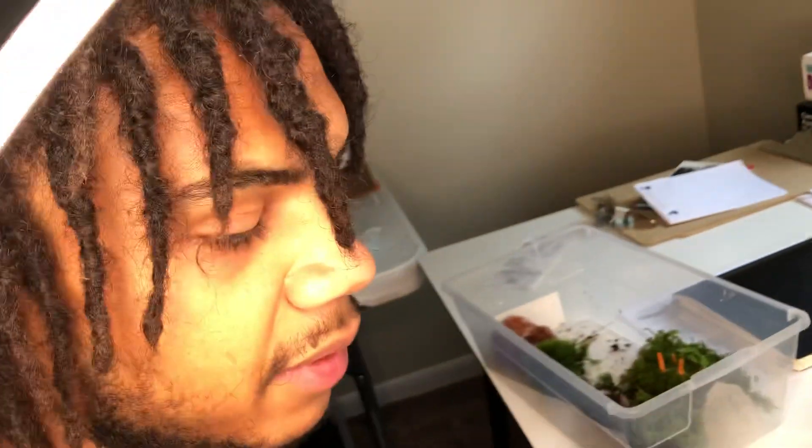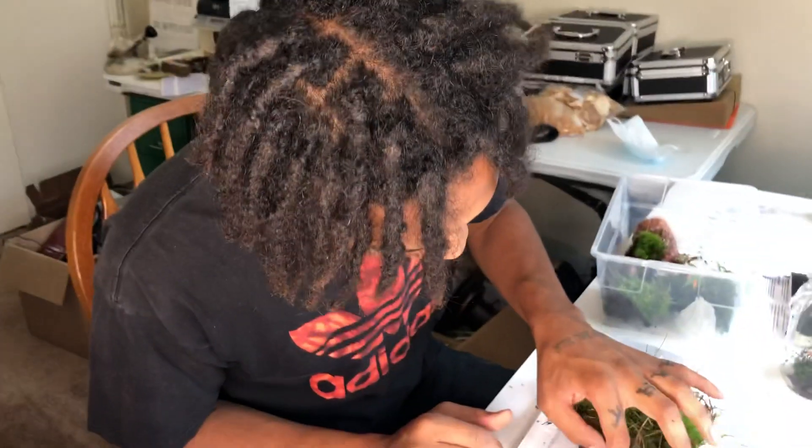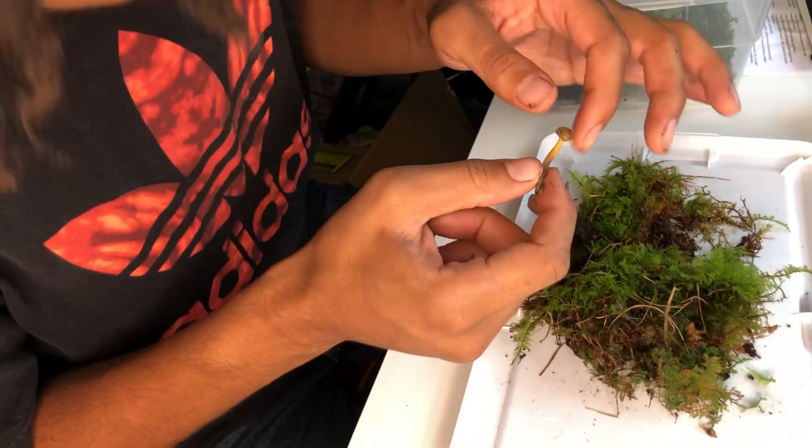Thanks for checking out the cordyceps terrarium here in our office. Definitely stay tuned for more videos — maybe we'll get some more wild cordyceps videos this year. Maybe I'll do a how-to-clone-cordyceps video or something like that. Just drop in the comments what you want to see. There's actually another mushroom in here — it's wild. As always, probably getting my clate.